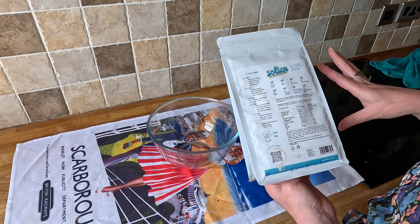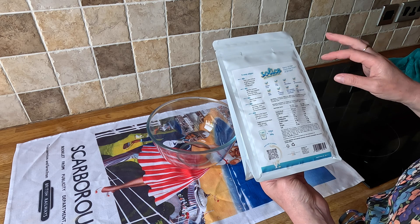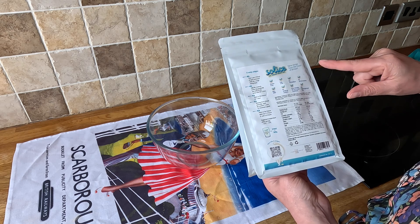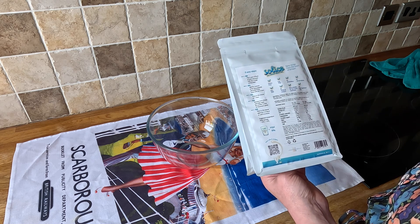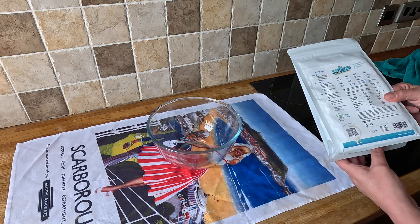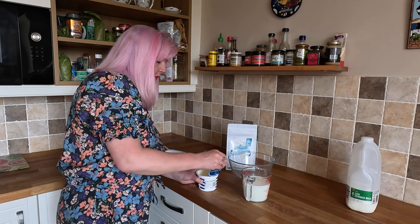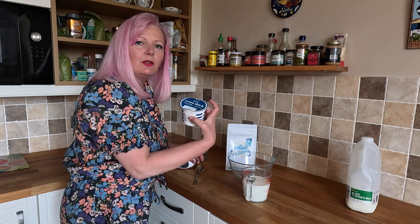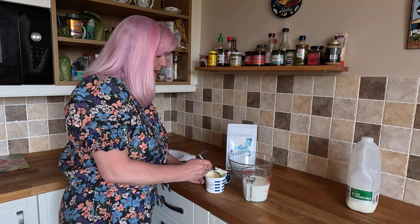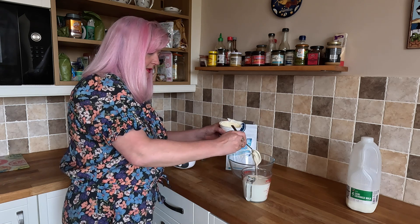I've just remembered I've left my ice cream tub at the van, but I'll find something else. So we've got to gradually whip it for four minutes, place it in the freezer for an hour, then take it out and whip it for another four minutes at max speed, then place in the freezer for four to five hours or until frozen. Oh, it might not be ready for tea time — I'd best get on with it.